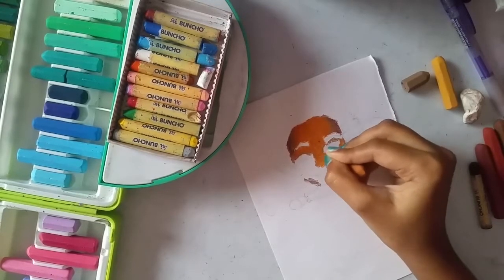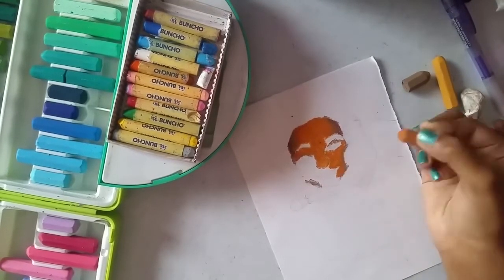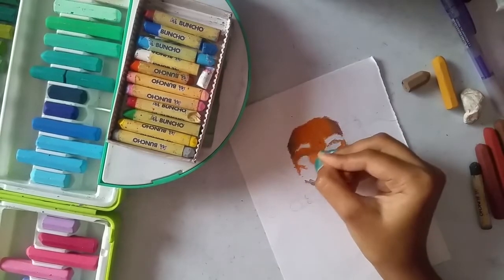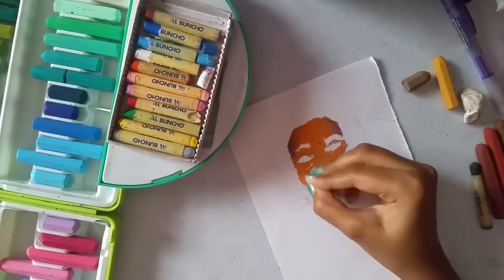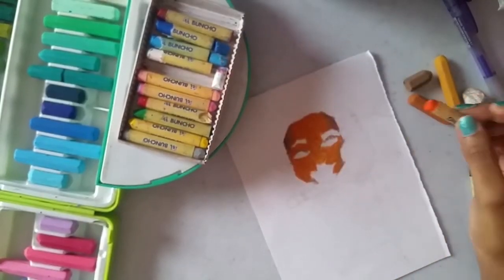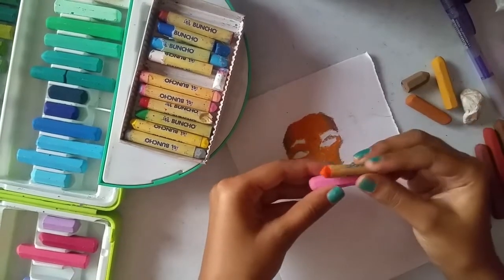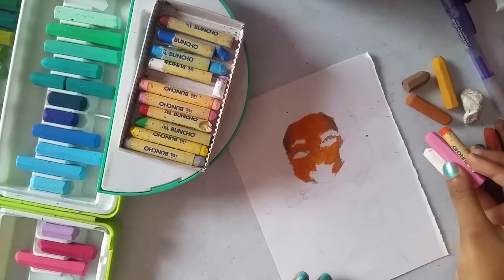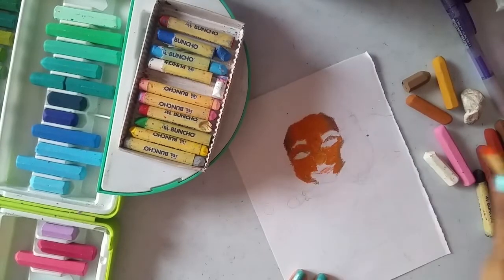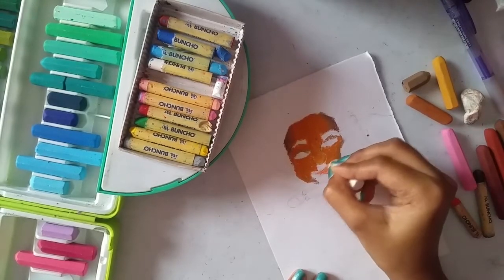Going back with the light brown — I almost forgot about her lips. Taking orange, light pink, and white. Slightly adding orange and then pink, and finally blending it with white.